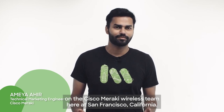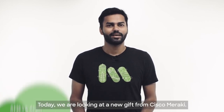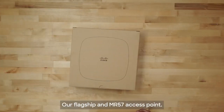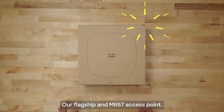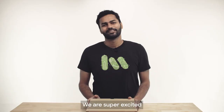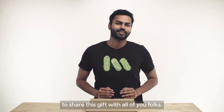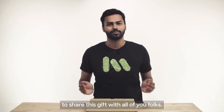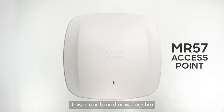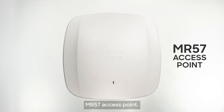Hello everyone, my name is Ameh Ahir and I'm a technical marketing engineer on the Cisco Meraki wireless team here at San Francisco, California. Today we are looking at a new gift from Cisco Meraki — our flagship MR57 access point. Our new year's gift really came late this year, but we are super excited to share this gift with all of you folks. This is our brand new flagship MR57 access point.